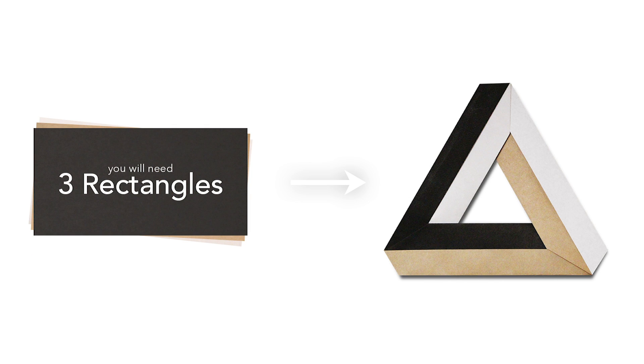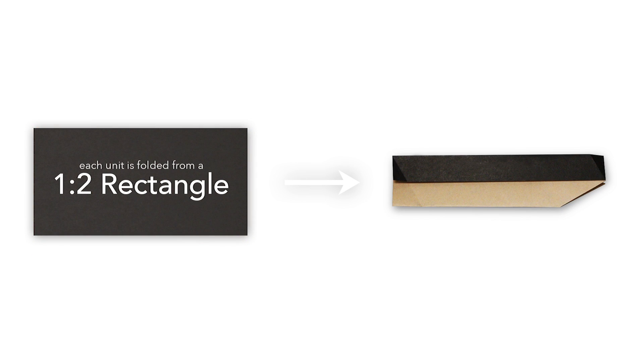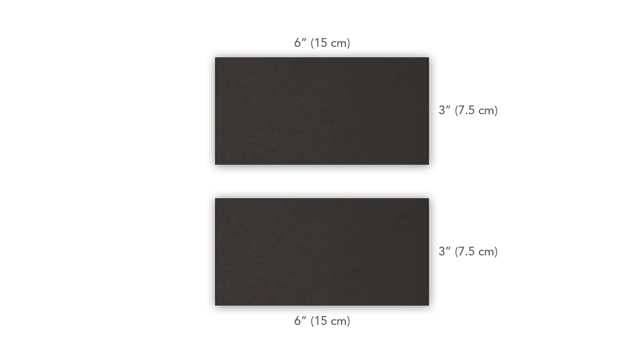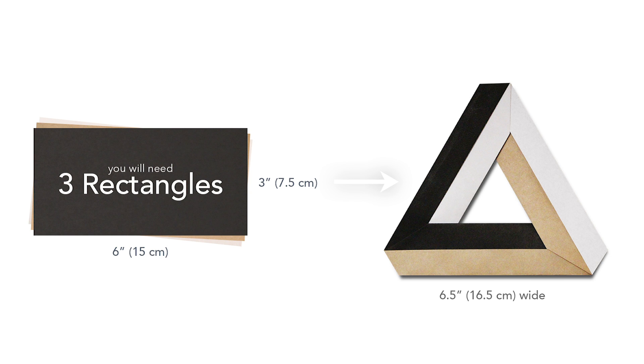This model requires three rectangular sheets of paper. Each unit is folded from a rectangle with a dimension ratio of 1 by 2, so in order to cut a rectangle of that size, I recommend starting with a 6 inch square sheet of paper and cutting it in half horizontally. That will make two separate 3 by 6 rectangles, and using them to fold the units will result in a model about 6 and a half inches wide.